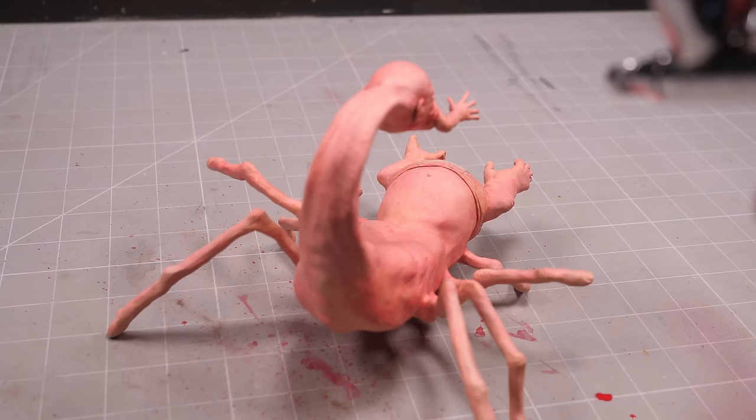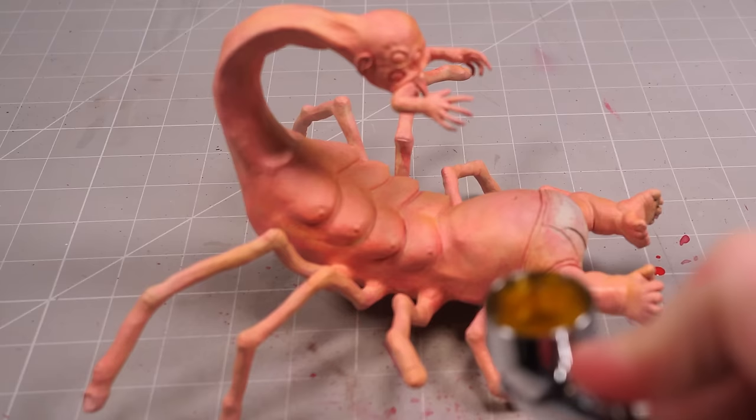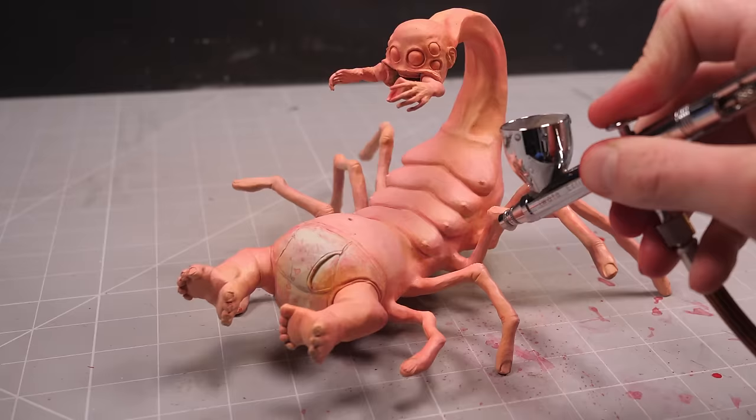Finally, I'll mix up a thin yellow wash to layer over top of the red to tone it down a bit and bring back a bit of the warmth. Then it's just a case of going back and forth with the reds, yellows, and fleshy base tones, spinning it through my airbrush to create some pretty terrific-looking blotchy fleshy texturing.